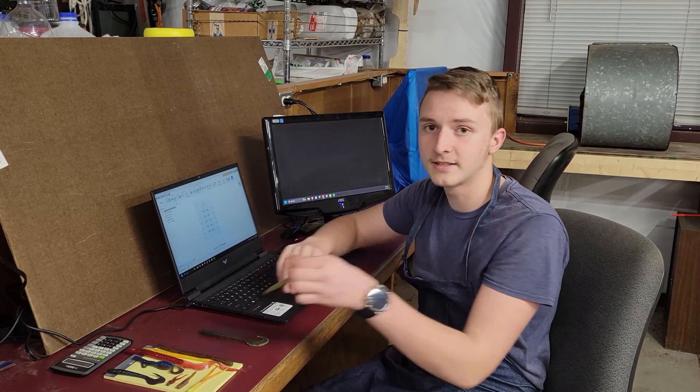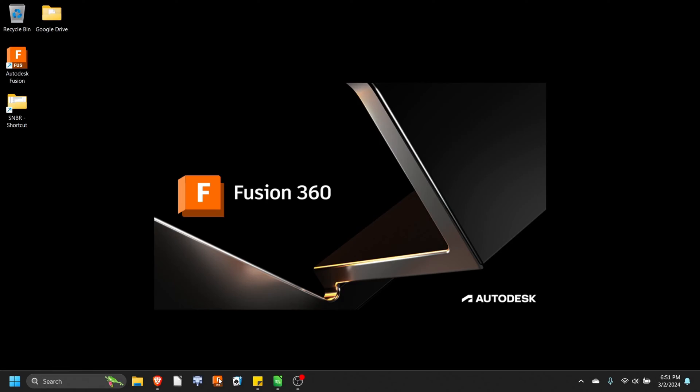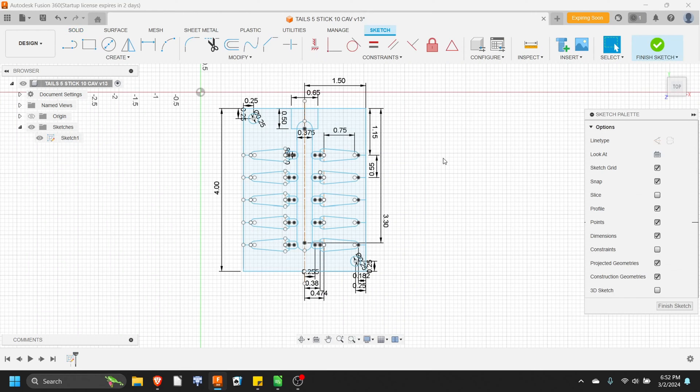The first thing we have to do when making a new mold is to come up with the idea of what we want to make, whether that be a stick worm, a curl tail worm, or any other lure you can think of. After we come up with the idea, we jump into Fusion 360 to design our lures in the spacing. We do this by making a drawing of the mold, called a sketch, then dimensioning it so we can put it into our CNC machine.